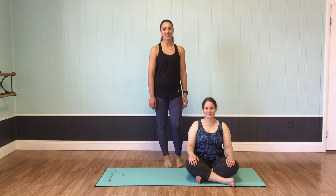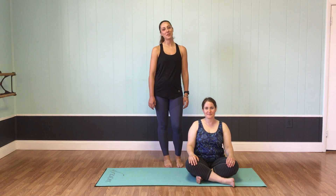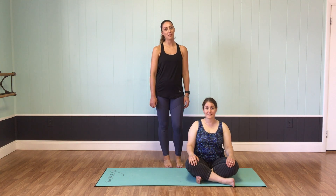Hi everybody, I'm Sarah Asher. I'm a yoga teacher here at Studio 108. I teach every other Saturday morning's open flow class at 9 a.m. with Kathy.